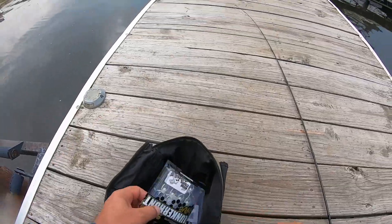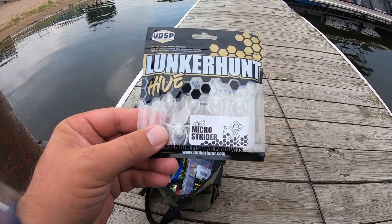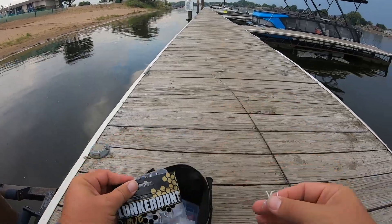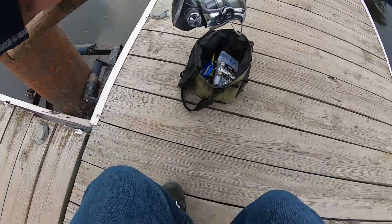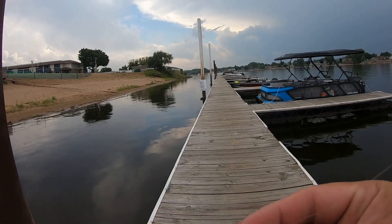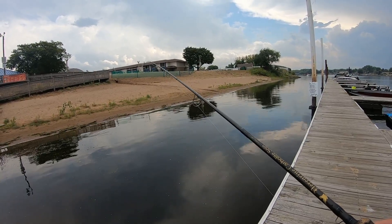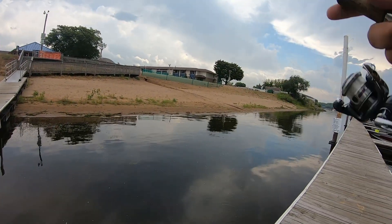I got this weird lure here - the Lunker Hunt Micro Strider. I don't even know how to use this, let's try it. They look so cool and awesome. We've got some storms moving in, I'm trying to get these fish triggered up to bite. I'll rig it through the head. A fish just smashed it - there's fish all over it! The second I put it in the water something hit it, they're on it right now. They're little - oh I missed one, dang, this lure is sweet.